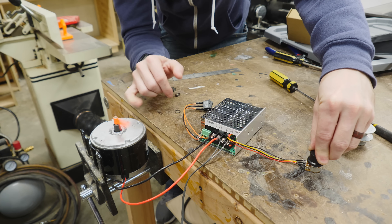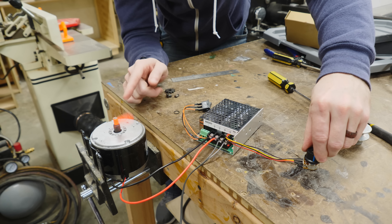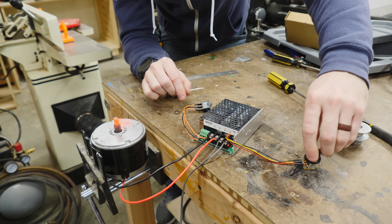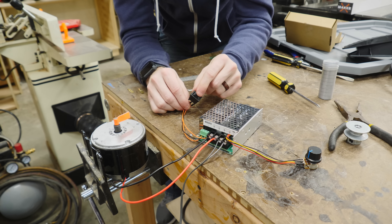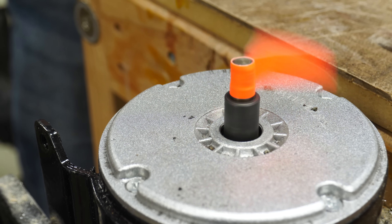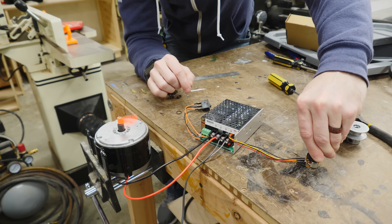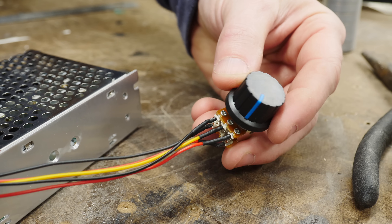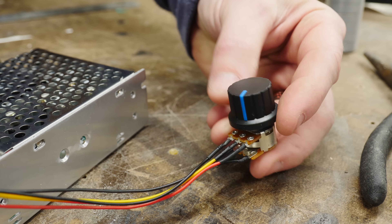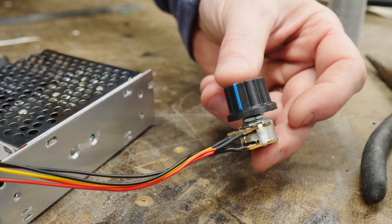When you turn on the speed controller, you can see that it starts turning — that's a pretty decent clip. And then once you turn it all the way down, you can change the direction. That way you can turn the table left and right for left-handed or right-handed people doing pottery. The speed controller is currently just a potentiometer — just a knob — but this will eventually need to be a pedal so you can control it with your foot. We'll get to that later on.